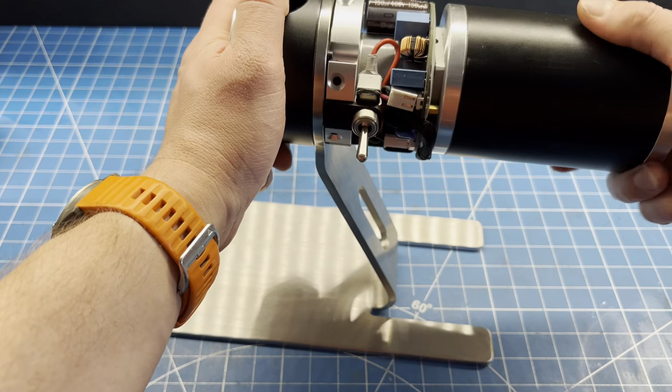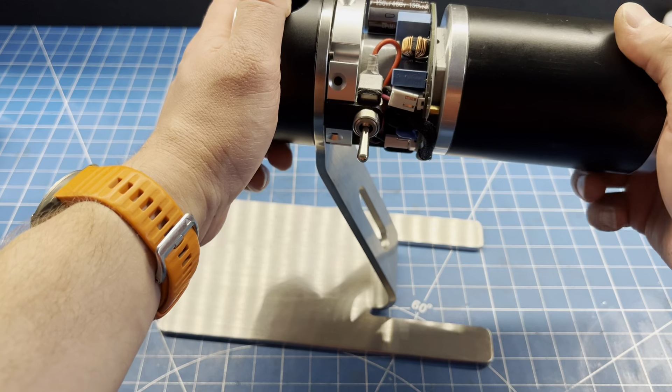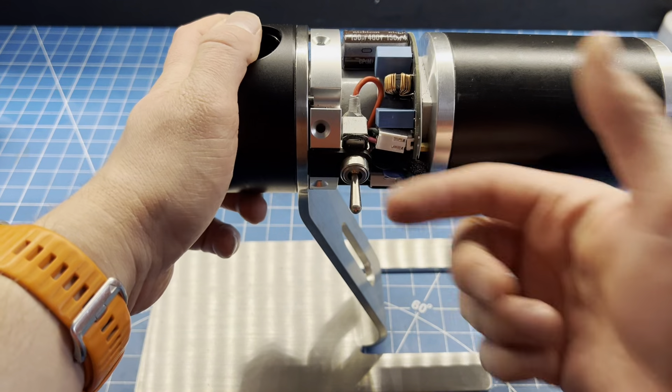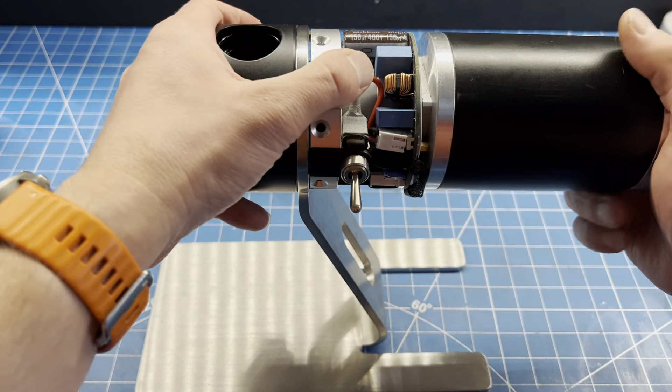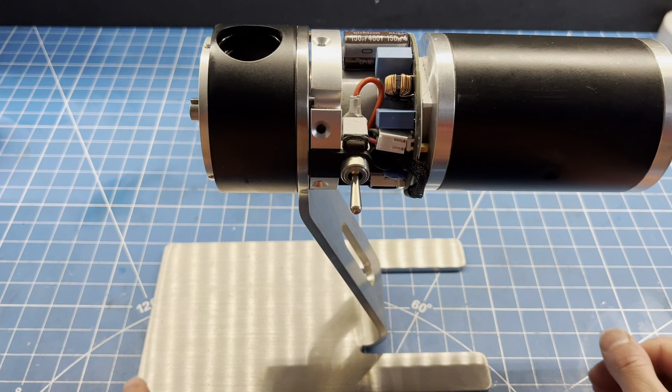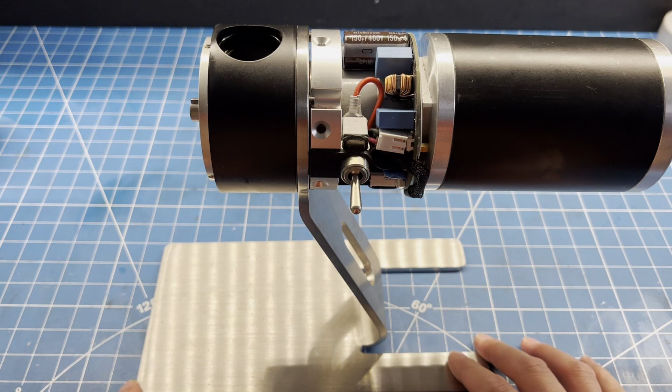Next, we are going to line up the motor with these screws over here — the switch should be pointing towards us. Now, one important thing to note here is the thickness of the stand. By nature of sheet metal tolerances, this is considered sheet metal, or a plate stand.